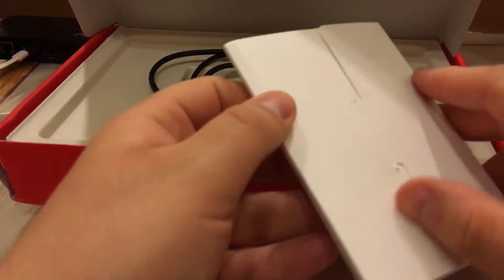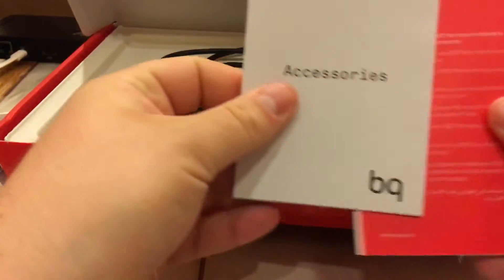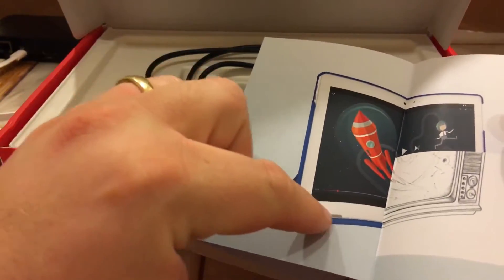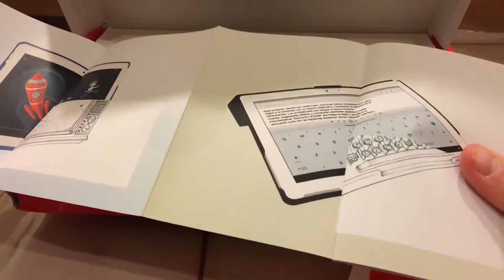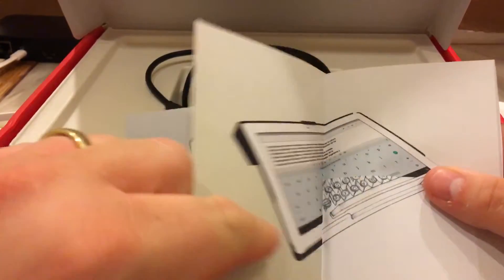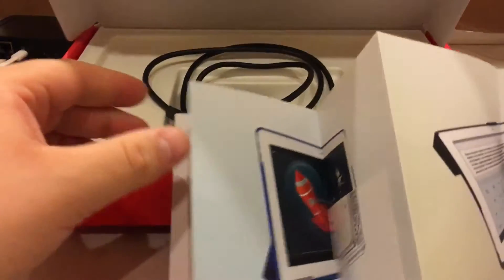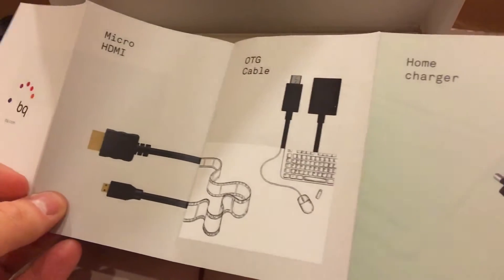Inside we have some sort of booklet — a manual that shows accessories. You can buy a case, which looks like a nice stand case you could also use to prop it up for typing. On the rear of the box there's also a micro HDMI cable and an OTG cable included.